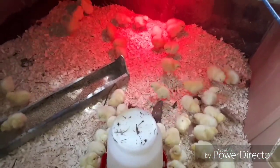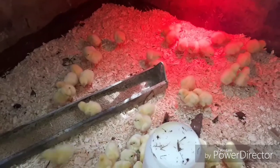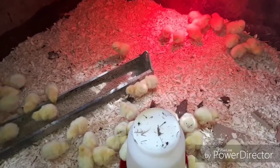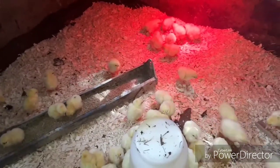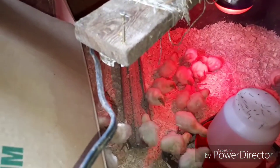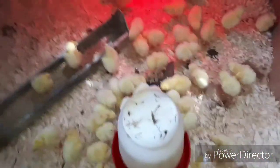Never put your turkeys in with your chickens, because you're asking for big problems. For best results, feed them medicated chick starter for the chickens and medicated turkey starter for the turkeys, because the turkeys need a high protein — 35%. I'll get into more detail on the actual feed later on when they're finished with the turkey starter.